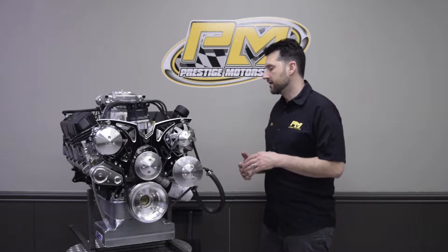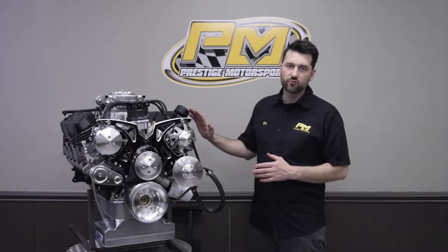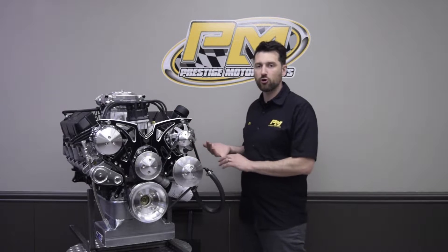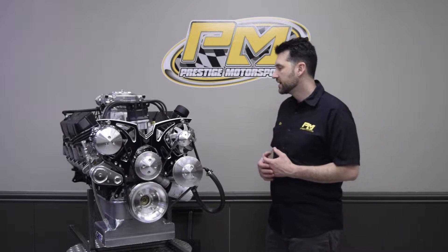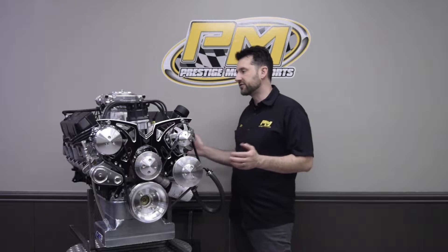On top we have a set of AFR CNC ported heads. This allows us to get 520 horsepower out of this combination, making it a really great street performance engine with great drivability and lots of bottom end torque. It has a complete roller valvetrain — full roller rocker arms, 7/16 screw-in rocker studs, and stainless steel valves.